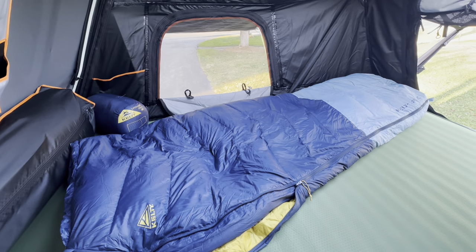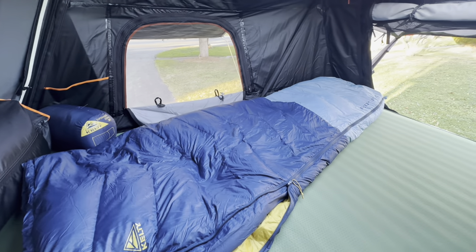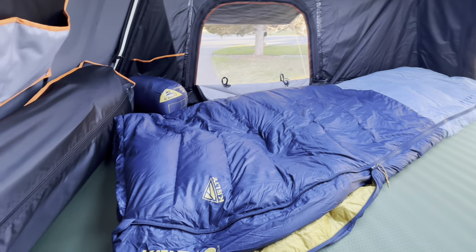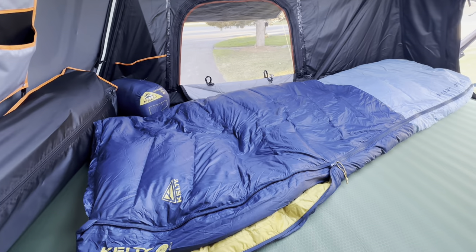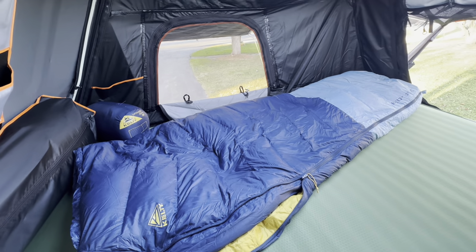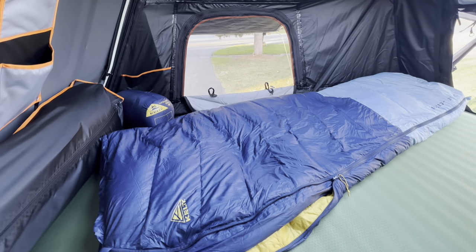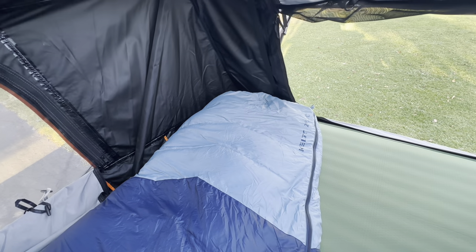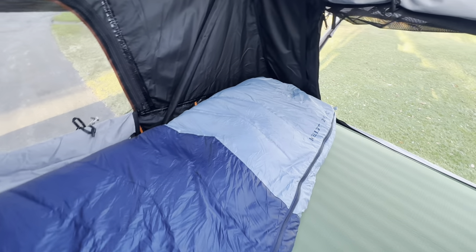I haven't actually slept in it — this is just the initial thoughts on it. So here it is, spread out, and it kind of consumes half the tent. What I see right off the bat is it is not the normal mummy shape. The reason we were interested in this is because we just aren't a big fan of the mummy-style ones.